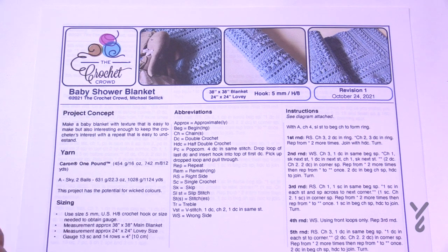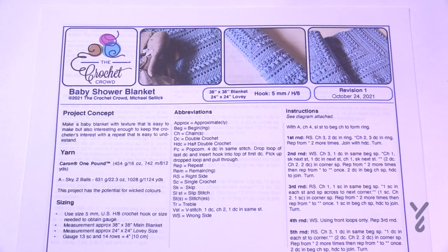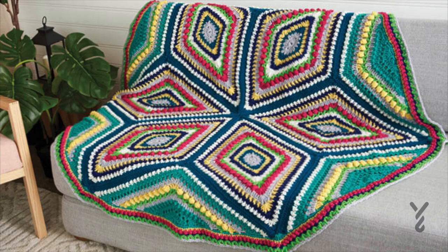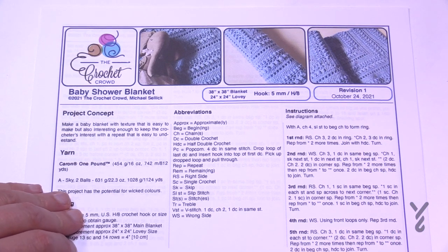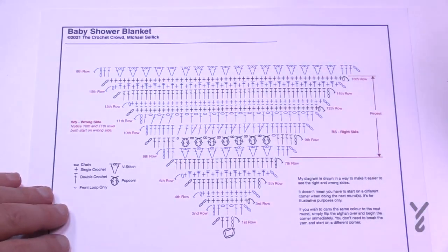Welcome back to The Crochet Crowd as well as my friends over at yarnspirations.com. I'm your host Mikey. Today is the Baby Shower Baby Blanket, designed by me. If you think you recognize the design, you could be accurate — this is actually the Study of Geometry but done as a square. I was requested to change the shape when the Study of Geometry launched, and I did figure it out but decided to keep this project a secret.